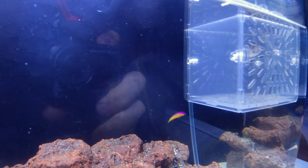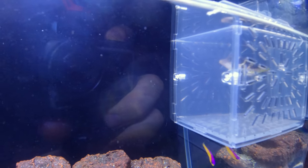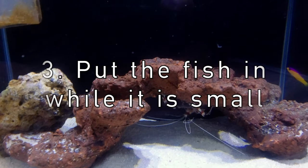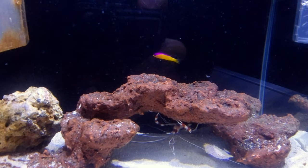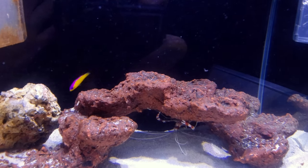A final trick that helps is to put the puffer fish in while he is small and while the shrimp is big. I've learned that if a small fish sees a big thing while it is little, in that fish's head it stays bigger than it — even if the fish outgrows it. For example, I had a lionfish that a friend had been keeping with two clownfish.